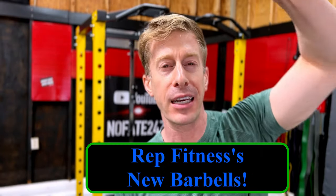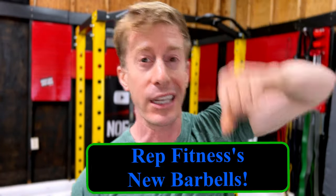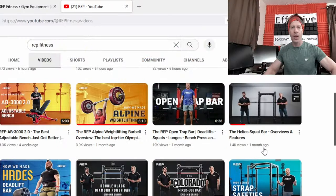The No Fake channel checking in — Jonathan here — and we are reviewing all four of the brand new barbells that Rep Fitness just released today. After we review them, you are going to help me pick which one I'm going to buy and do a full-length review.